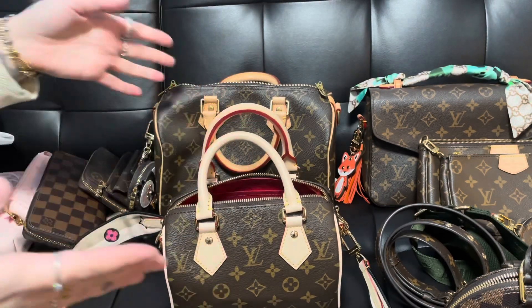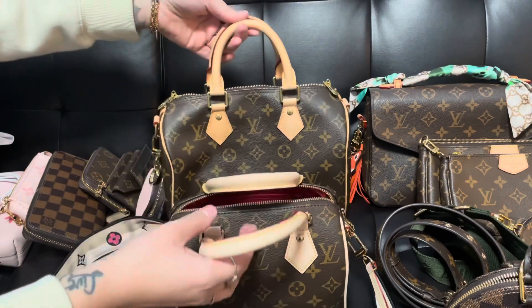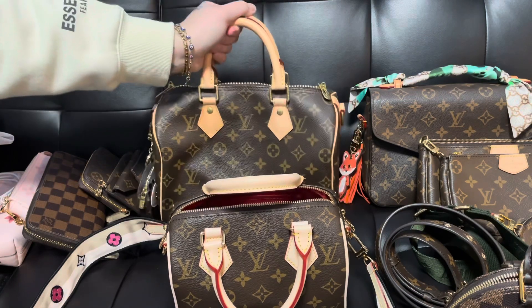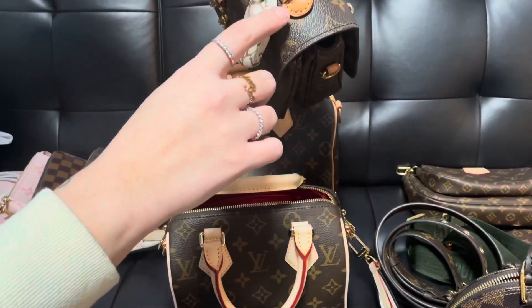The handles are still super pale — it is a brand new bag. I really cannot wait for it to patina and get that honey look to it. I really like the darker look, but I honestly like this color too.